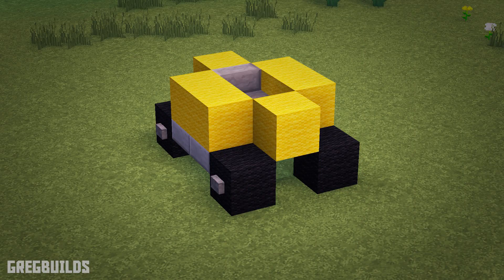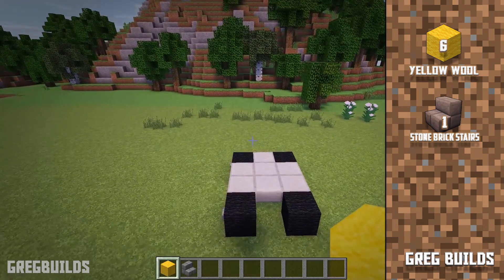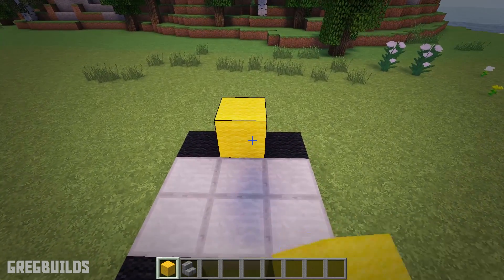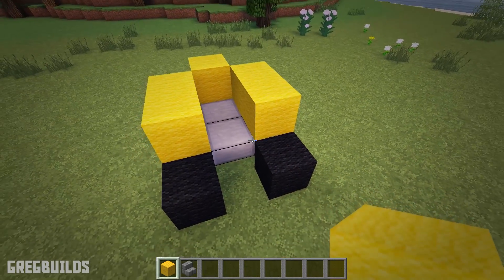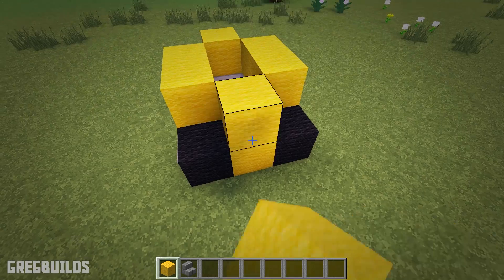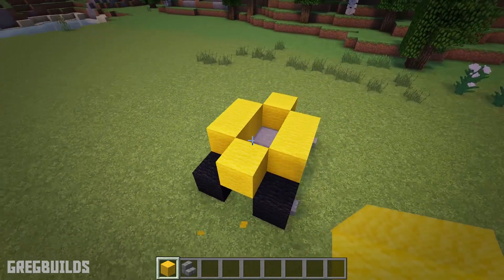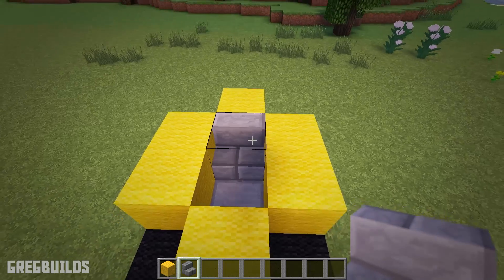Step 2: Next let's add in the second layer to the forklift. We will need 6 yellow wool blocks and 1 stone brick stair. Start by placing a yellow wool block at the back, then add 2 to the left, 2 to the right, and 1 in the front center. Then we can add a stone brick stair behind that, and this will be the seat.